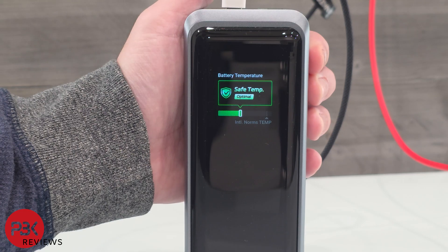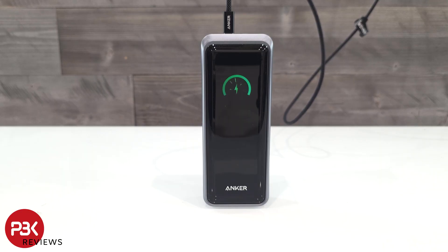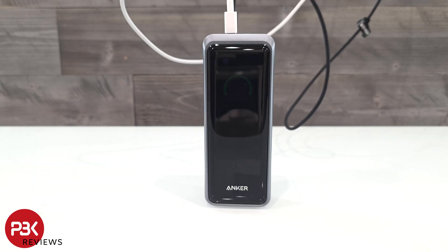The power bank will ensure everything is running smoothly and make sure temperatures stay ideal. If you need to charge the power bank itself, you can either charge it with one USB-C input, or you can use both USB-C ports to get up to 250W max charging input.